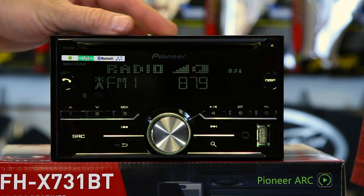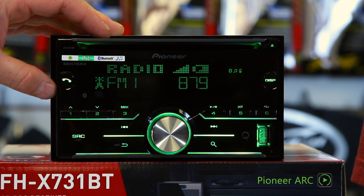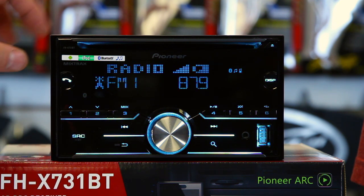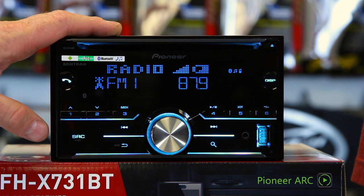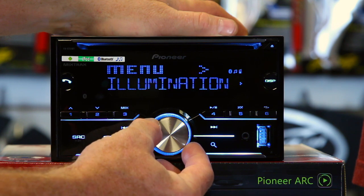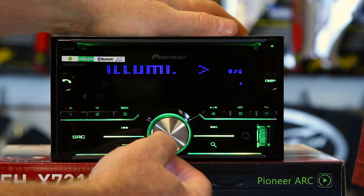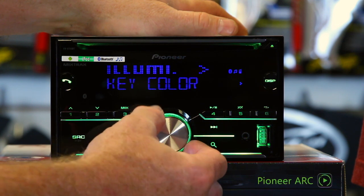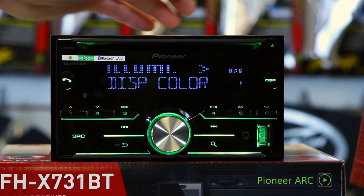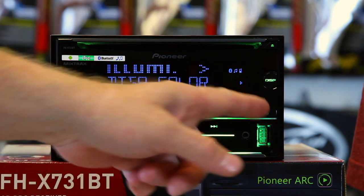One of the nice features about this radio is its two lines of VGA LCD display. It also has 210,000 color variations for its dual zone display, and 10 levels of brightness with dimmer on and off. To change the color, hit the menu button, go to illumination, select color, pick key color, and you can pick a custom color. Then go to display color. Now you have two distinct colors. New this year is also a white color, which makes it easy to see during the day, and you can custom-color these to match your dash.